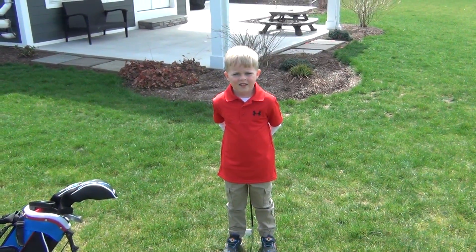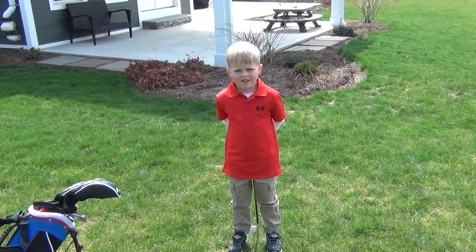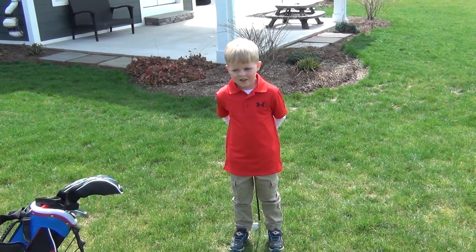We're here with Benton Smith. He's the head pro at Tannenbaum Circle Golf Course, and he's going to give us a little demonstration.